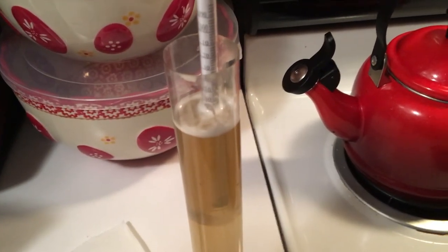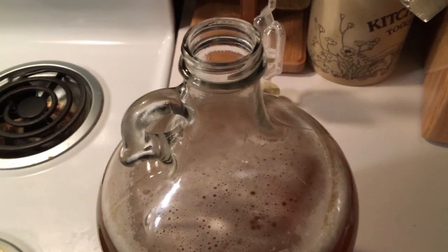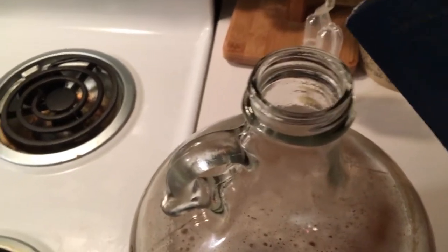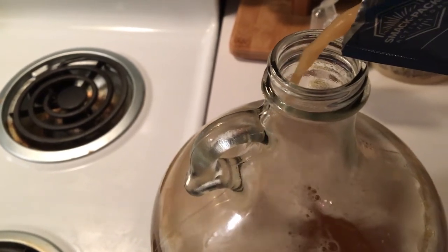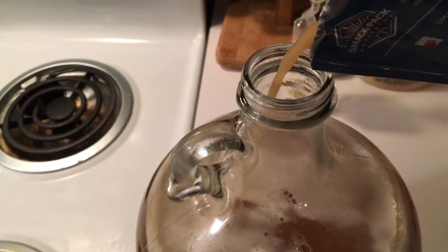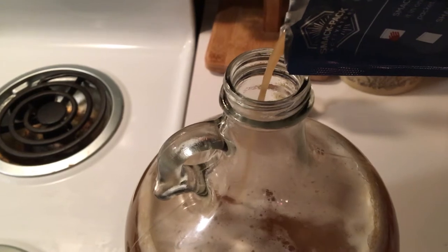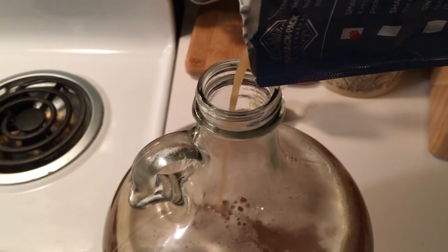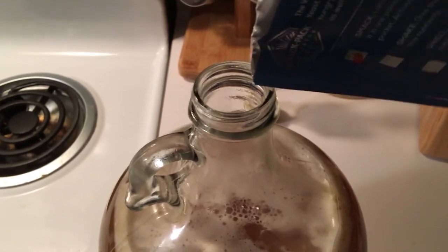The last thing to do is add the yeast. I didn't smack this ahead of time and I'm also not adding additional nutrients to this batch. I want these to work kind of slow so that the bacteria has a chance to get some of the sugars. I did smack the pack but I didn't give it time to swell up.